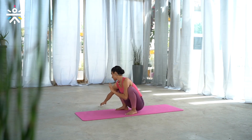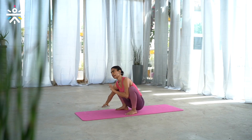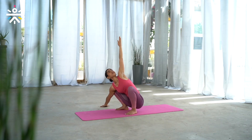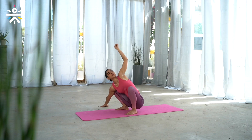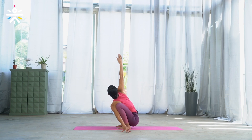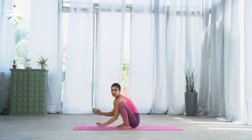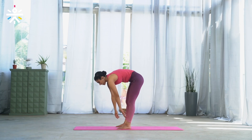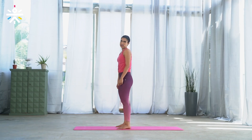Now we'll do a lateral movement — extending the right arm to the right side and left arm up. Look up. Breathe — five, four, three, two, one. Release the left arm to the left side, right arm up, open the chest, look up — five, four, three, two, and one. Excellent. Exhale, release, and slowly come up to standing, keeping your knees slightly bent as you come up.